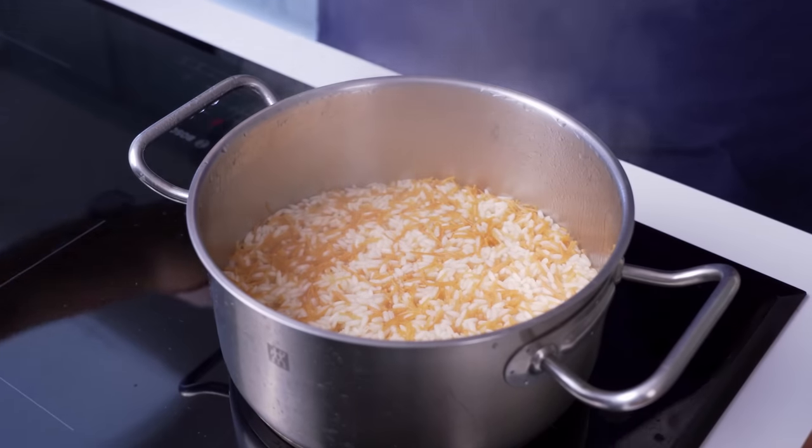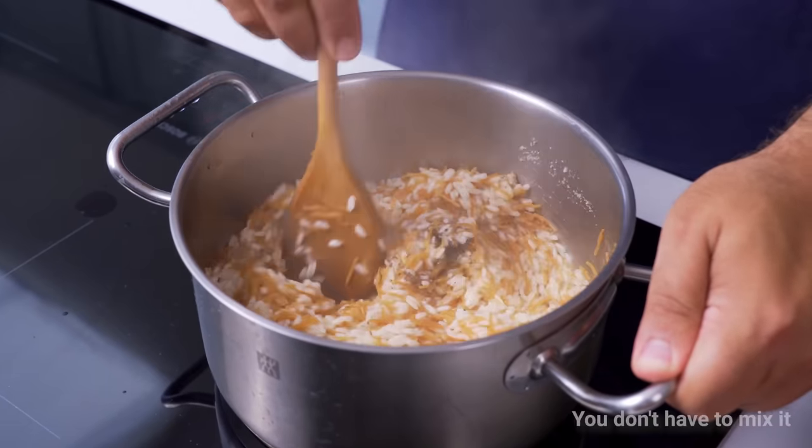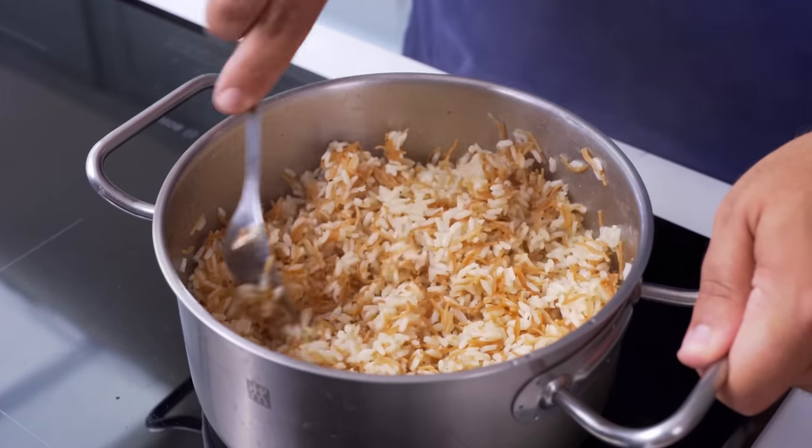When that time is up, the water will have disappeared below the level of the rice — and this is when I remembered my salt and pepper. You need to turn the heat down to very low and cover the pot to allow the rice to steam. Set the timer for 20 minutes, and when the time is up you should have perfectly cooked vermicelli rice.